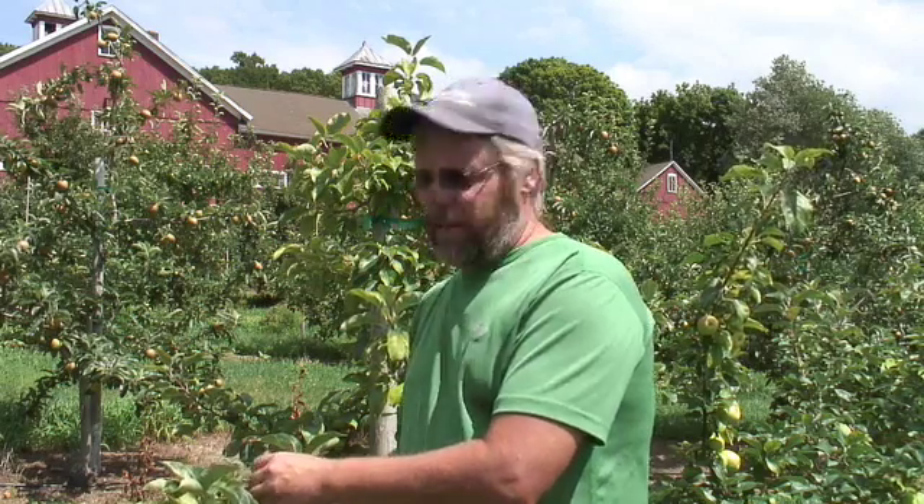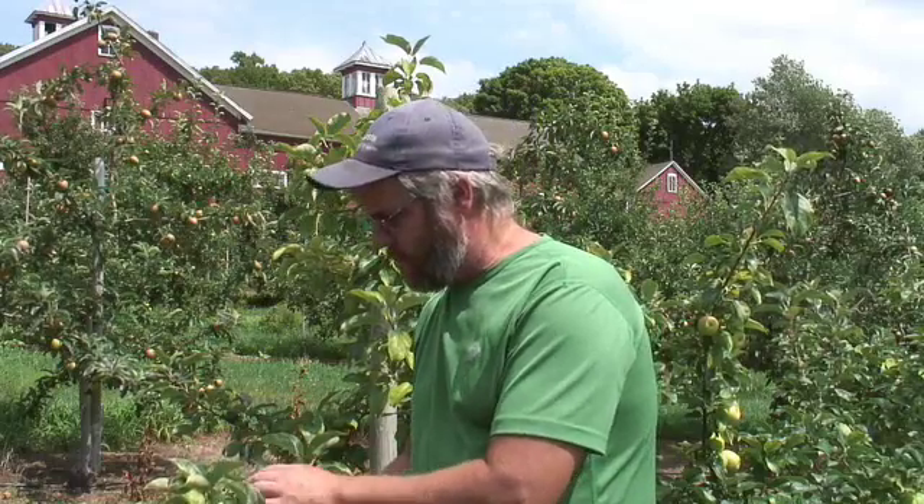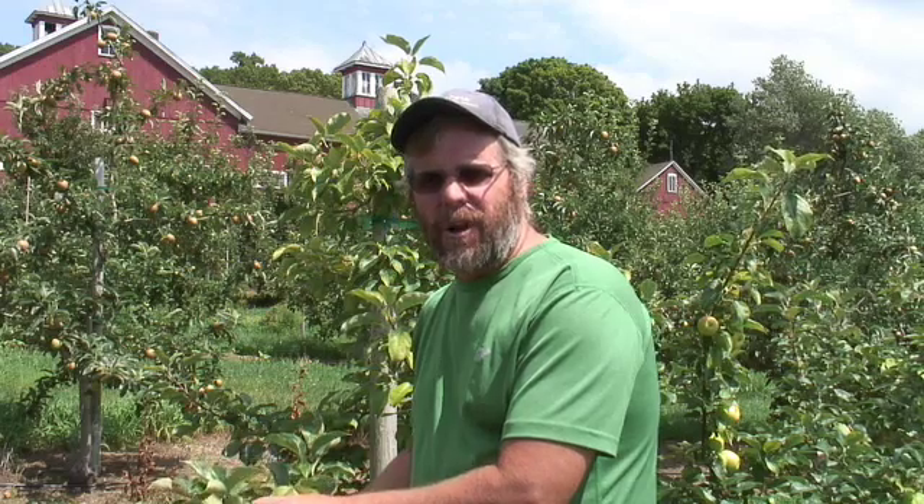It seems to be a physiological disorder that's related to starch or carbohydrate movement in the plant. The good thing is that the chlorosis or the yellowing itself doesn't seem to affect the trees that much. But the fact that the tree is perhaps under-cropped and or weak is not a good thing.